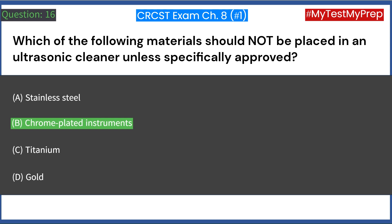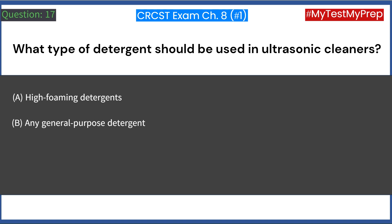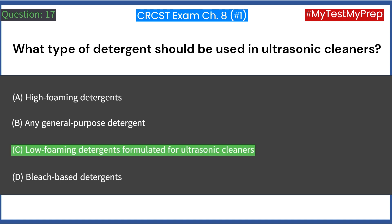What type of detergent should be used in ultrasonic cleaners? A. High-foaming detergents. B. Any general-purpose detergent. C. Low-foaming detergents formulated for ultrasonic cleaners. D. Bleach-based detergents. Answer: C. Low-foaming detergents formulated for ultrasonic cleaners.